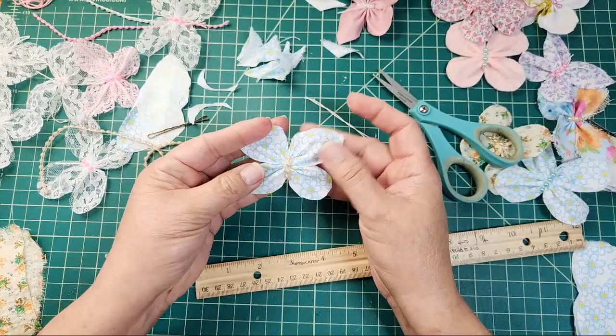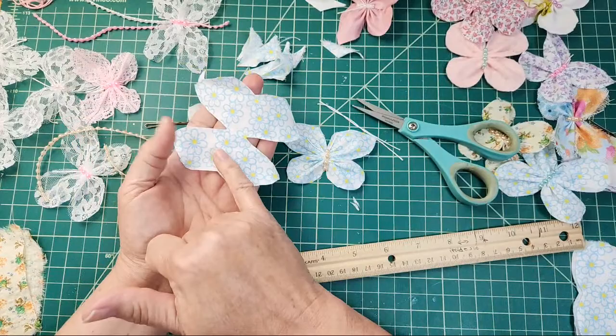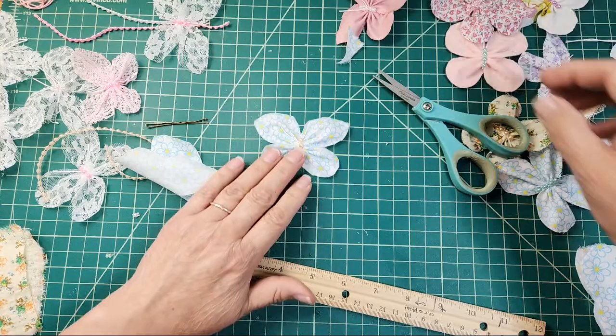I hope this gives you an idea if you want to create butterflies on your own — you can use any fabric that you wish. This is a very thin, flimsy fabric and look how that turned out. Now for those of you who like to see it fast, that was fast. Now I'm going to show you different little tricks and things I've learned.